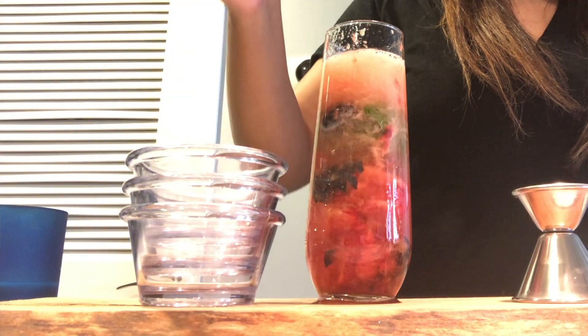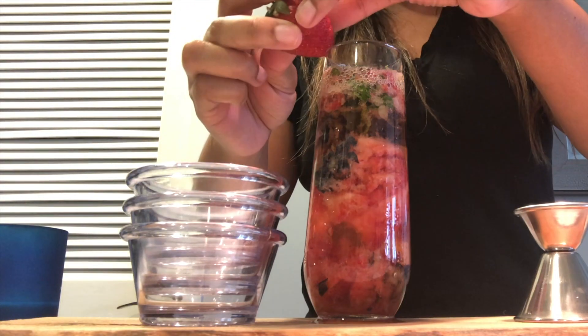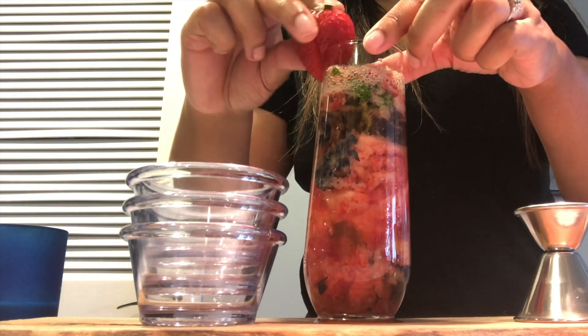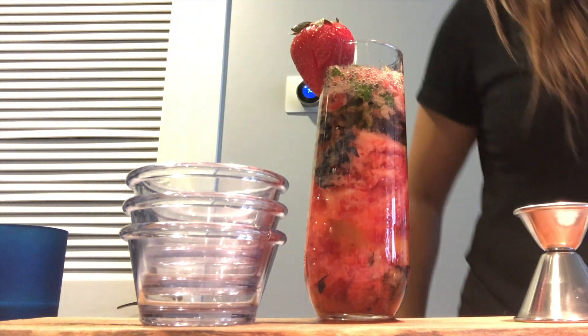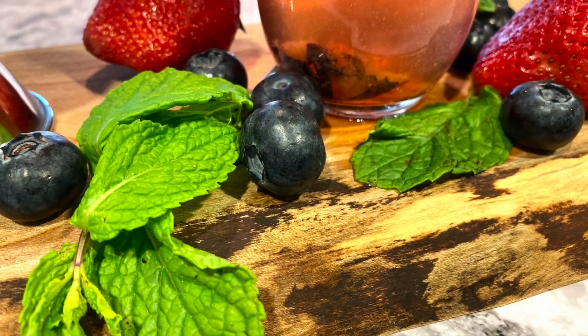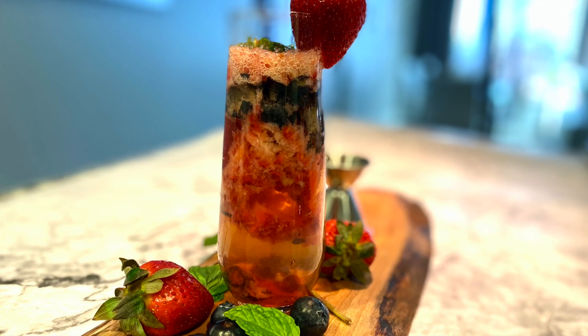I like to garnish my drinks just because I think it looks cute, so I decided to garnish this with a cute little strawberry to finish it all off. For the full list of ingredients and measurements, feel free to visit my blog at illicitfolio.com. I will put the link to the recipe in the description box below.